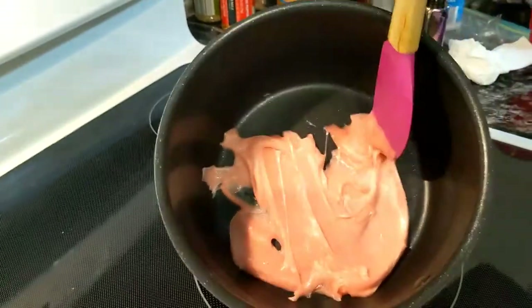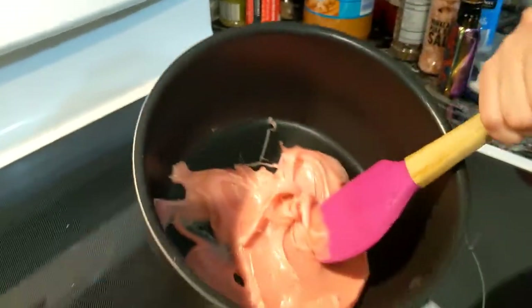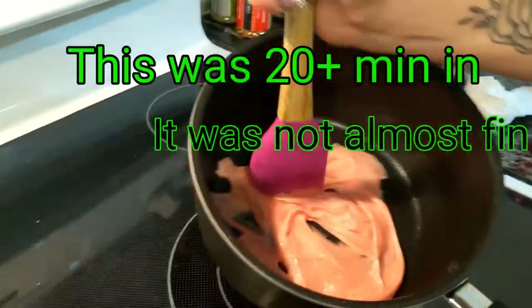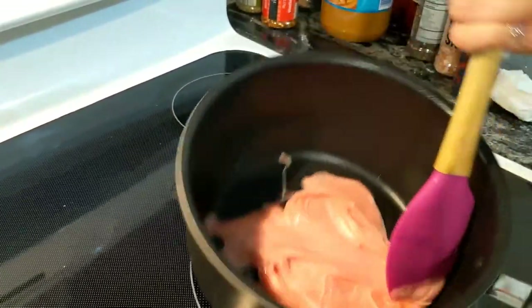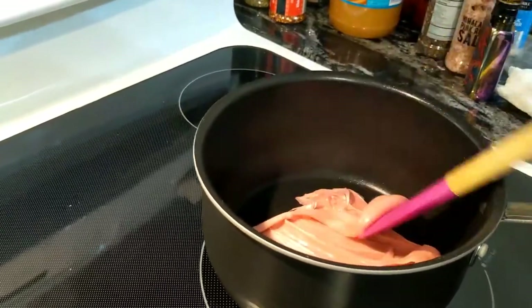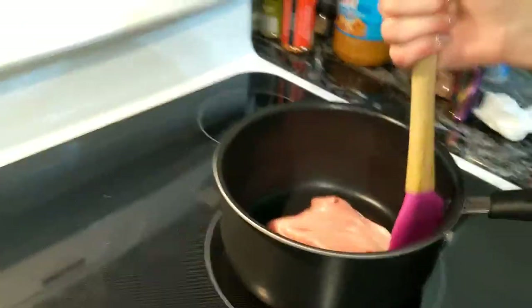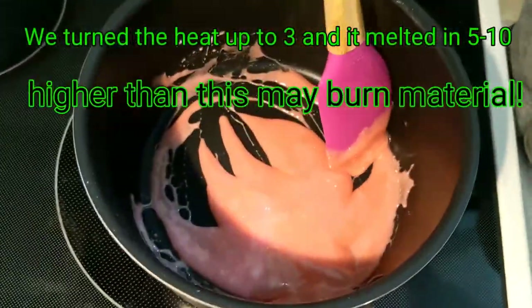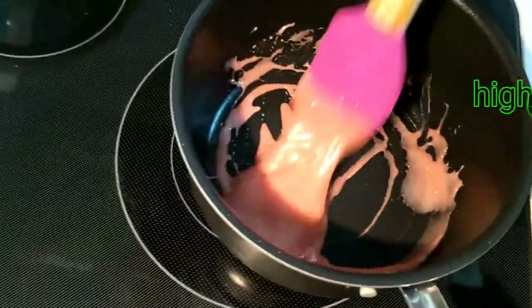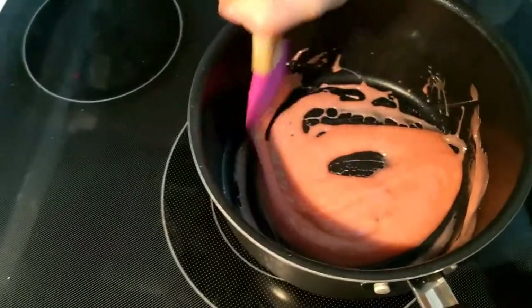It's kind of the consistency of like previously chewed bubblegum — that's definitely accurate. It looks like it's five minutes away from becoming a liquid. We've been stirring this on low for at least 10-15 minutes. It wasn't doing much so we turned the heat up a little bit to around two or three. Now it's really starting to melt down and I think we're almost ready to squeeze the RSO in.